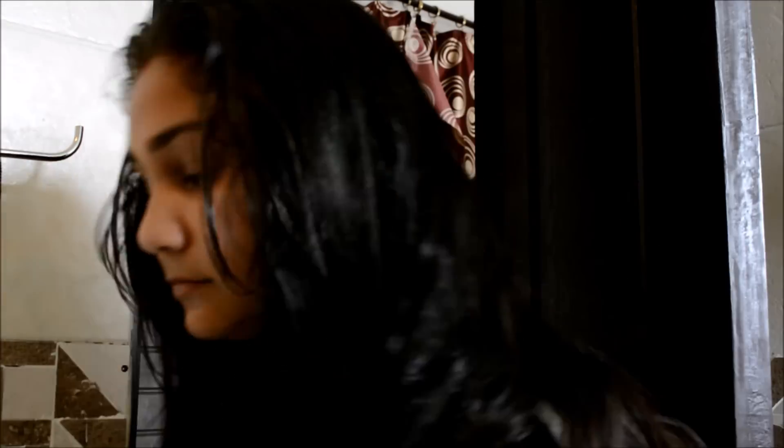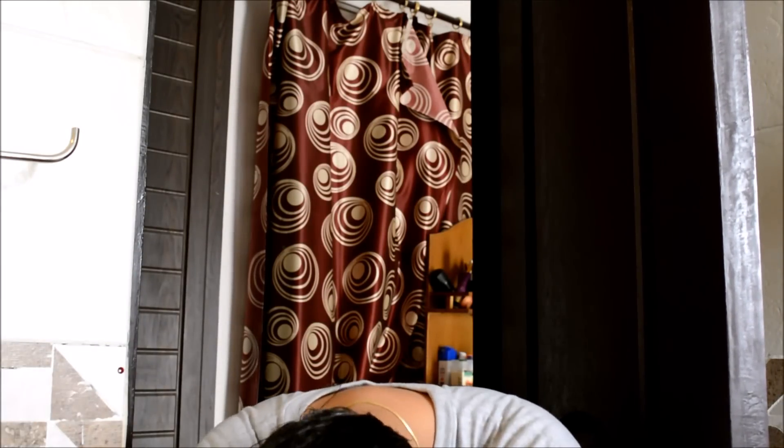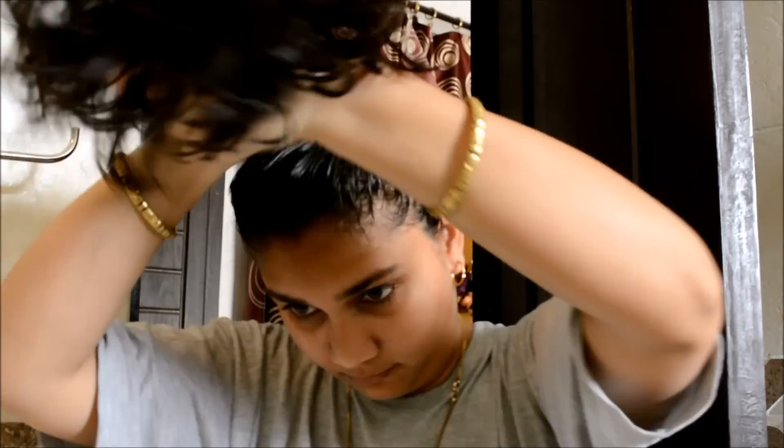Once done with oiling, tie your hair into a bun or a braid — do not leave it open because there is so much oil it will get all over your face and you might get pimples. Just tie them up and wait for at least 30 minutes. You can also give them a steam bath if you want, but I like to keep it for 30 minutes, or even overnight if you can manage that.